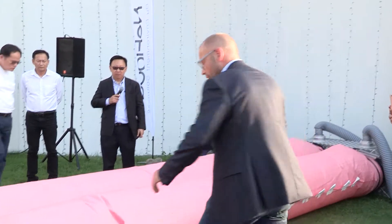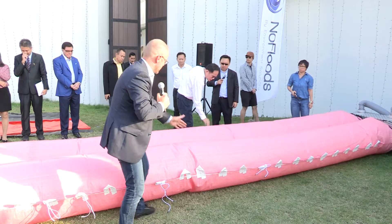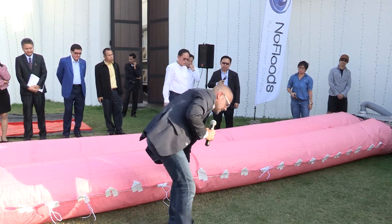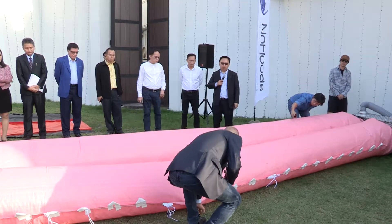We have loops on the side, on both sides, meaning we can attach another tube to it. We can make a triple formation, or even five if that's needed. Or if it's storming — if there's a hurricane and we're in a hurry — we can attach it to the ground.